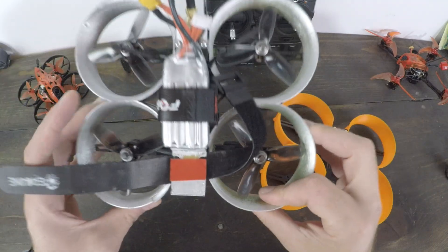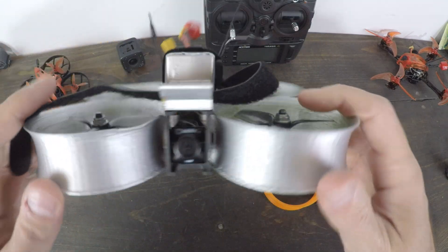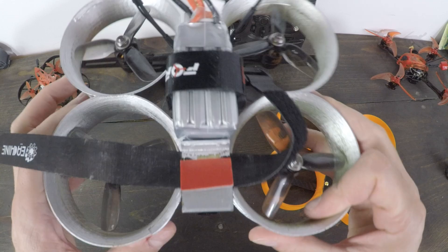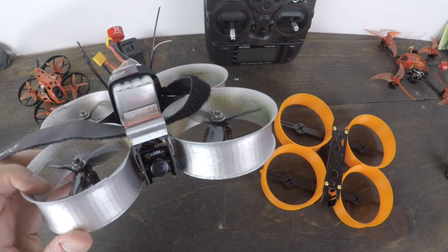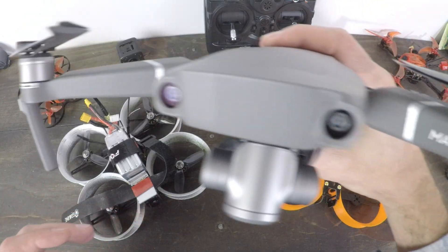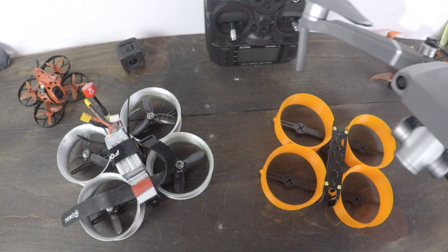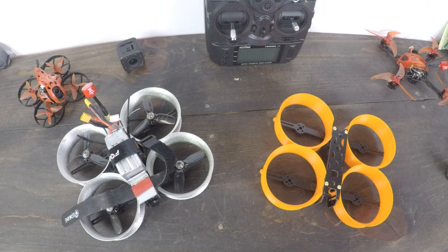Here's my homemade Cinewhoop. You can see it's got some wear and tear — it's definitely been flown quite a bit. It's a great way to get cinematic footage. A lot of people think professionals are flying high-quality drones from DJI, like my Mavic 2 Zoom — I prefer the Zoom to the Pro for professional stuff. But there are some things I can't do with that drone, so I need an alternative, and the Cinewhoop is that alternative.